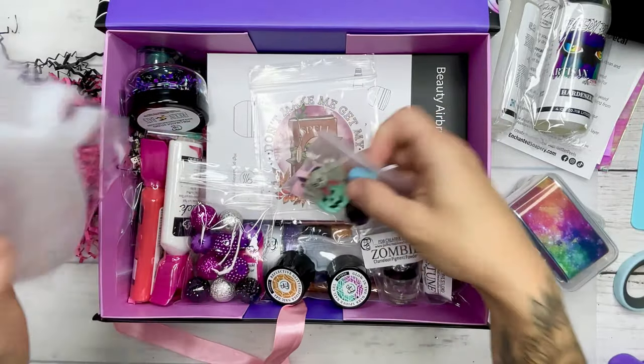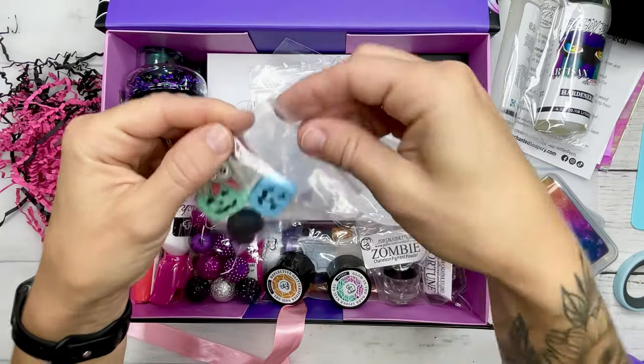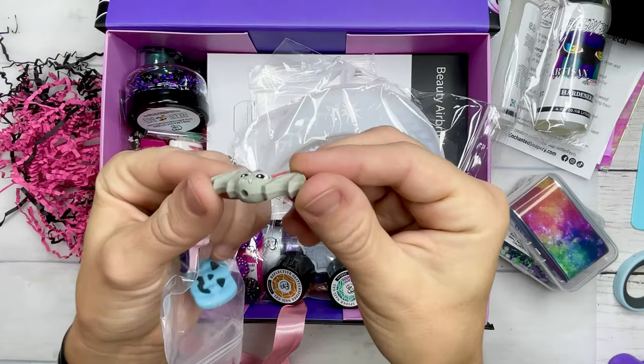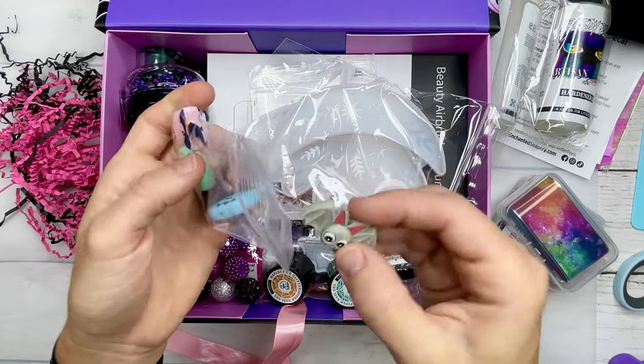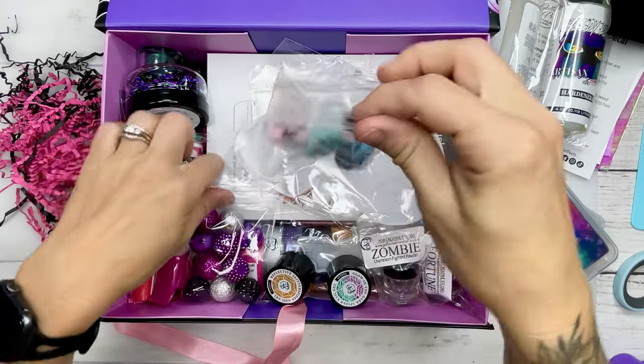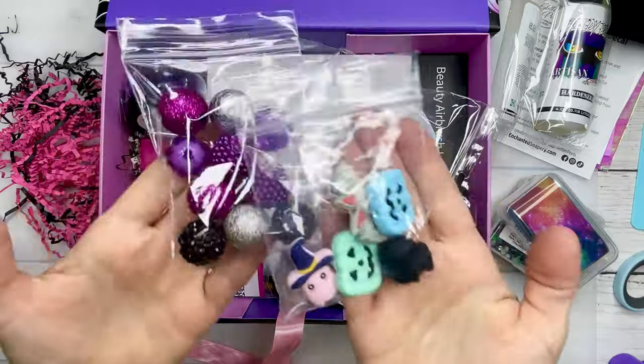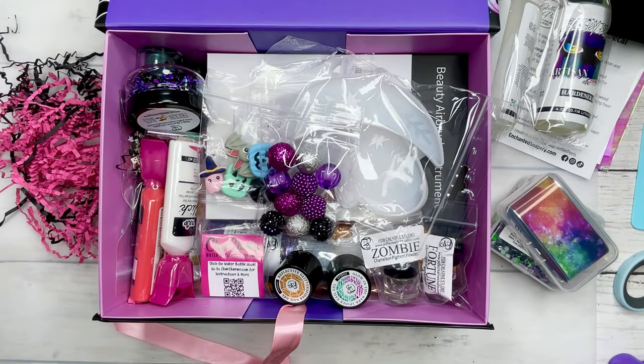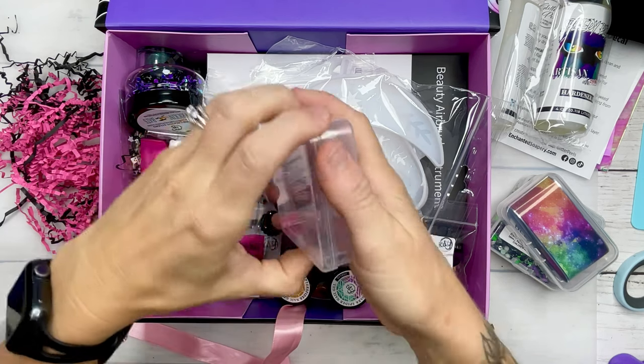We also have some beads that you can create keychains or accessories with, and it comes with these really cute Halloween little beads to add on as well. You can put those in between the beads for some super cute keychains, or you can also add them onto the bubble pins for a quick and easy project.